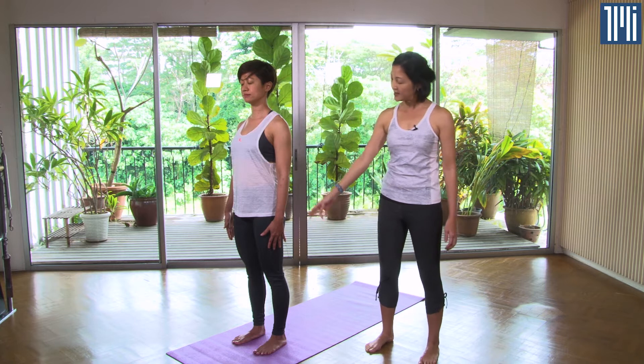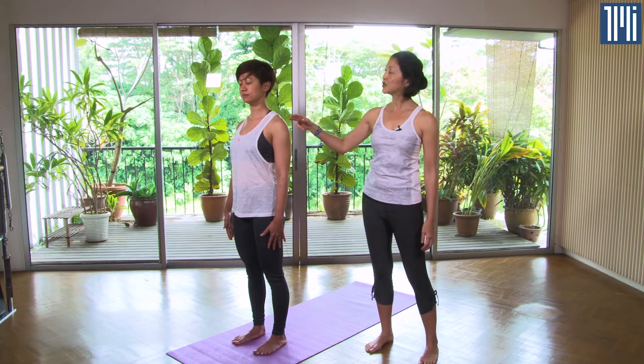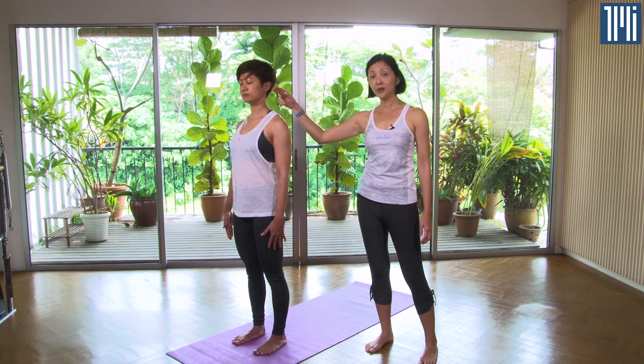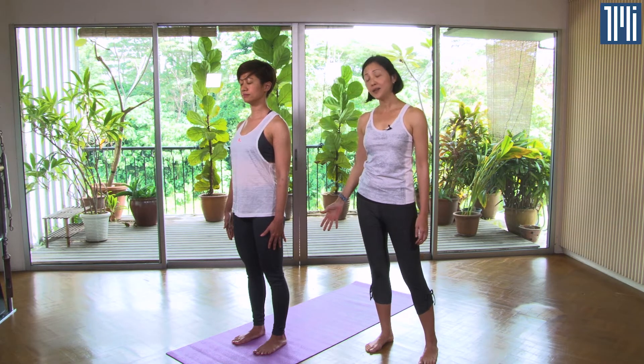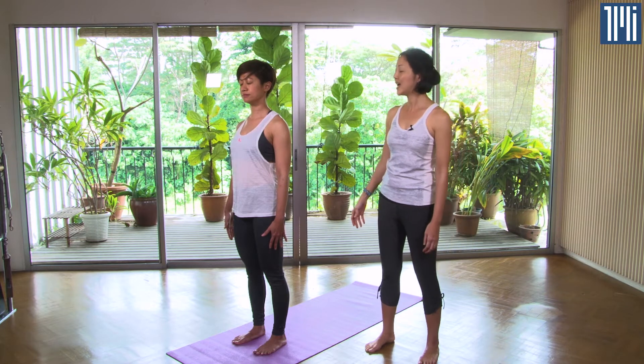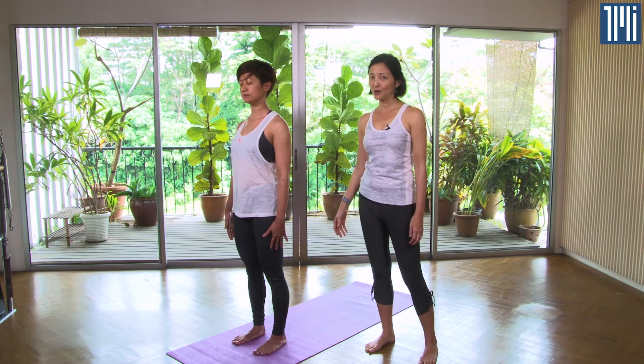From the side, we can see that Jamie's ankles, knees, middle of her hip, middle of the shoulders, and her earlobes are all aligned. This is Tadasana — a great position to start any yoga practice.